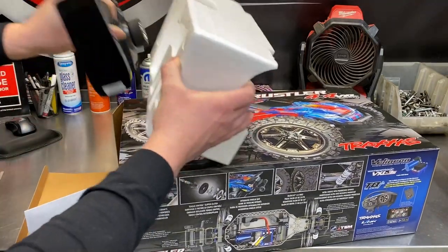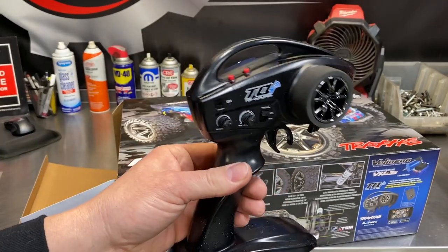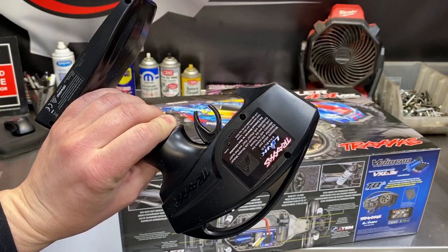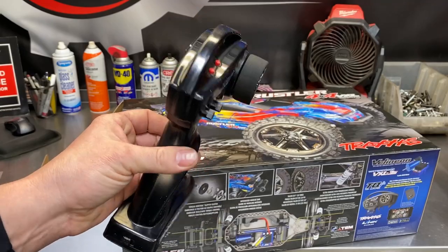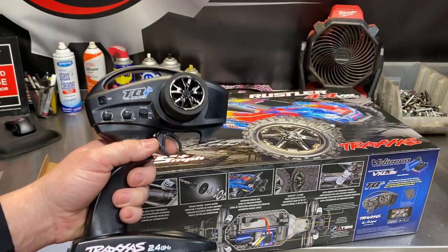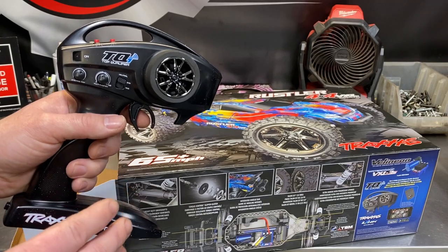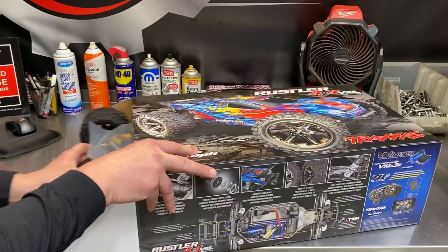Pulling out the contents, first up is the standard two-channel TQi radio, which is Bluetooth enabled in the back so you can use your phone app to get important information about your car, especially if you add all the telemetry sensors. The basic sensors and info are usually more than enough. These are really nice radios — they look nice, feel nice in your hand, and the steering has a really good return feel to it. I've never had any radio reception issues with these, even running them pretty far.